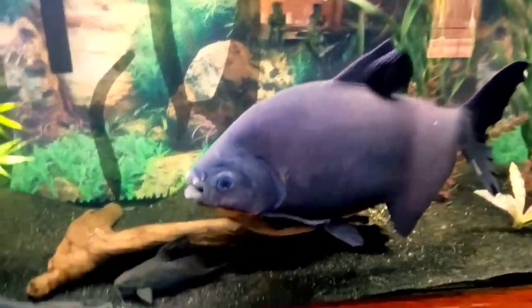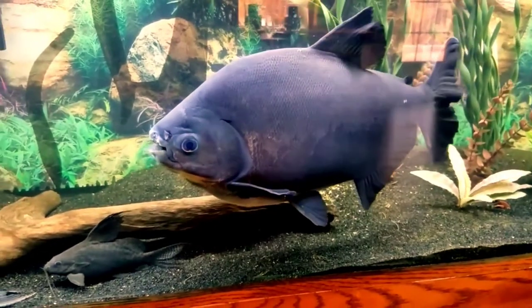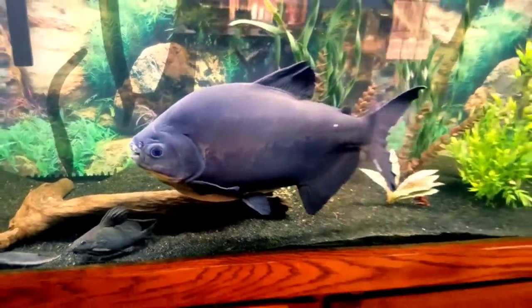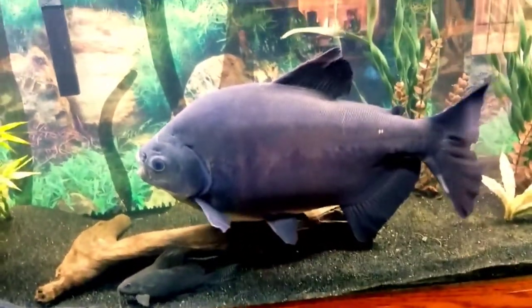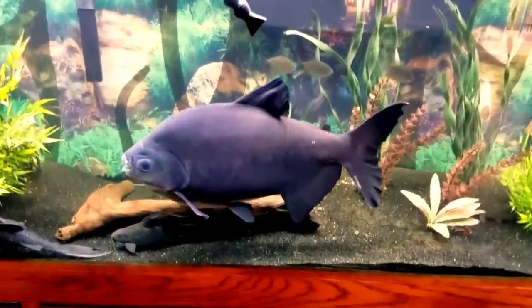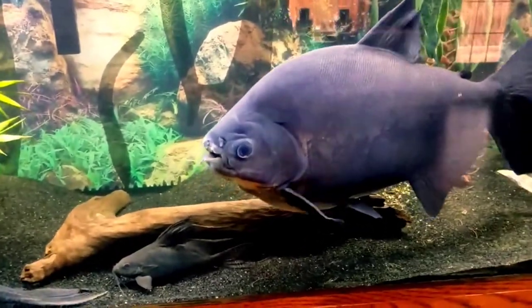The second tankmate is pacu fish. Pacu fish are freshwater fish that originated from subtropical and tropical South America. Their natural habitat includes flooded forests, lakes, and rivers from the Amazon basin to the River Plate basin. There are several species of pacu fish found in different regions of the world.